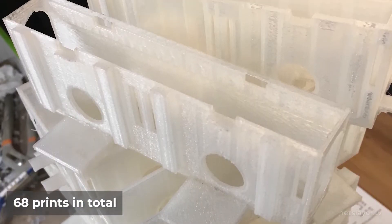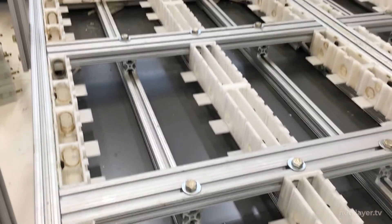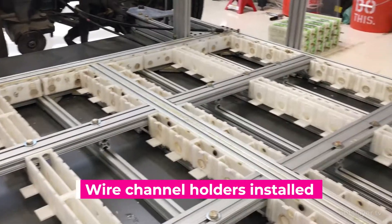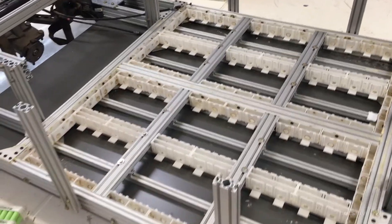I finalized printing all these wire channel holders — there were a lot of them. Since I was really pressed for time, I didn't have a chance to iterate the design like I did for the battery module holders. There are rough edges that need to be cleaned up with a soldering iron. I then fastened them into the platform with fasteners along the edges and Gorilla Glue.